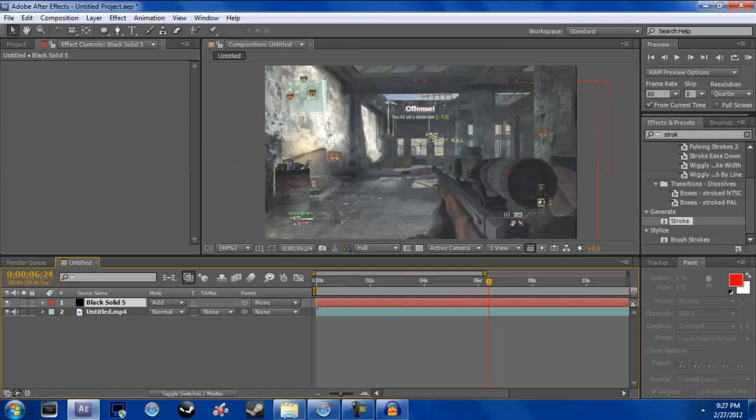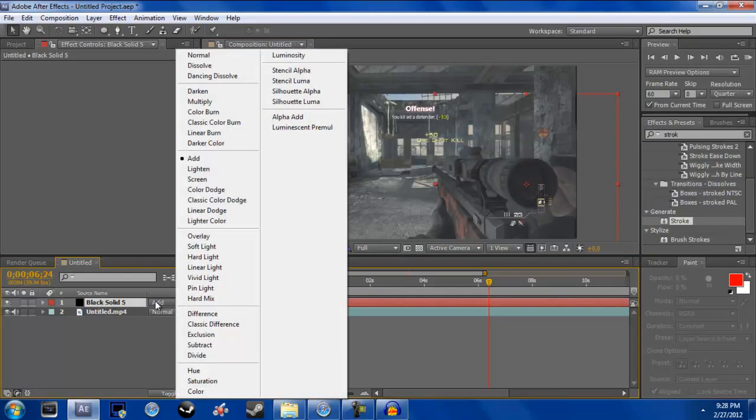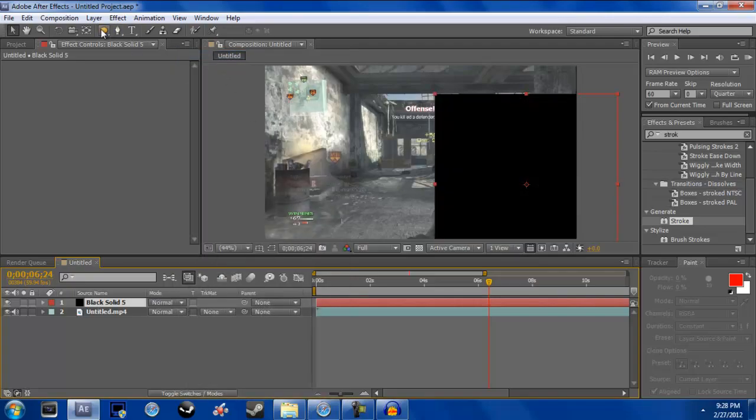Now you want to line this circle with the little dashes around it up on your scope. What this does is just line up the circle that we're going to be putting around the scope.